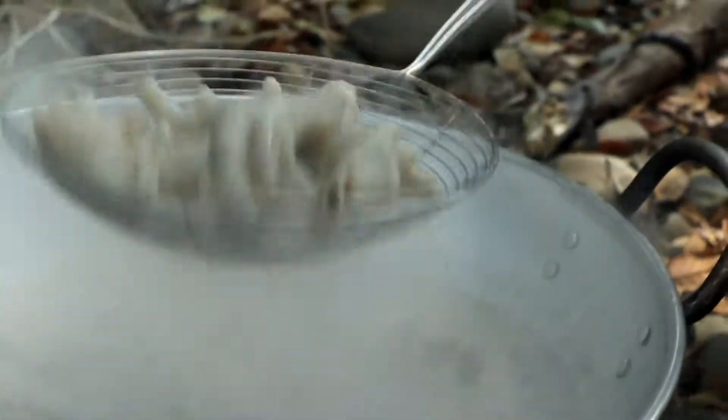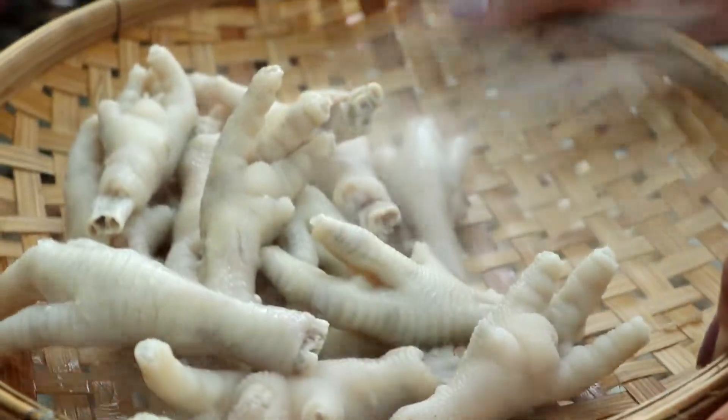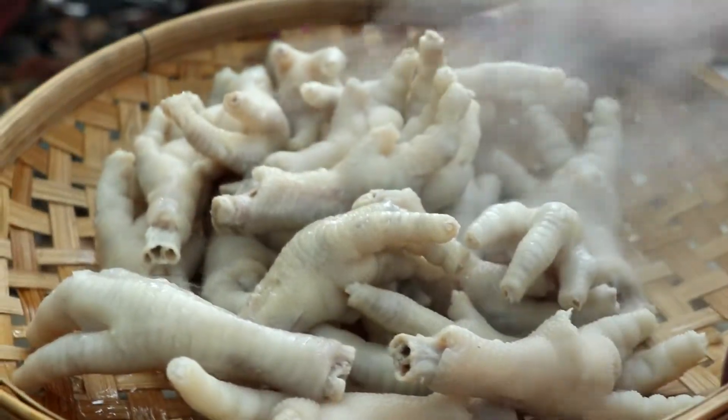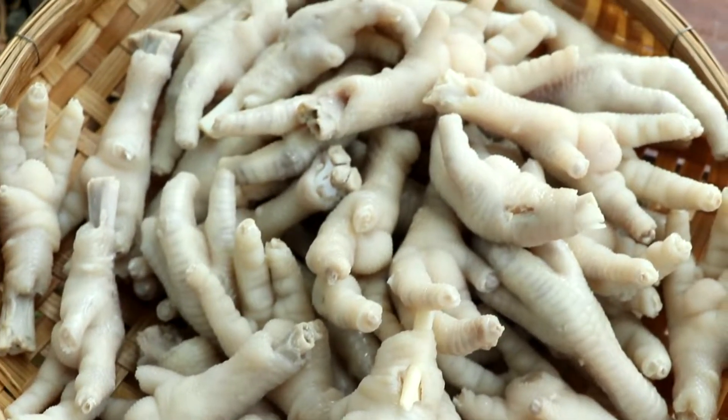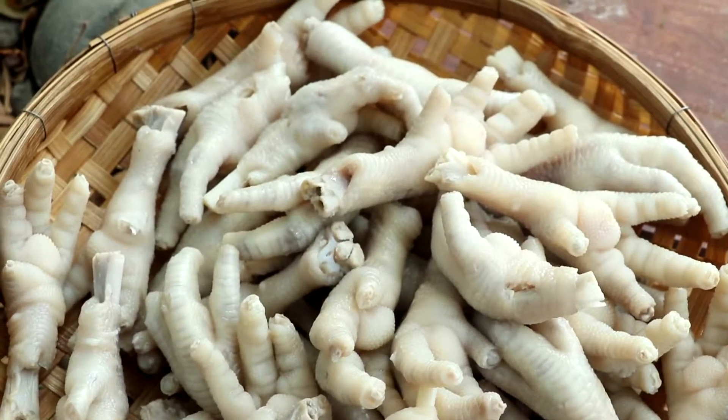I'm going to take a bite. I'm going to go ahead and put it in the bowl. I'm going to cook the whole bowl. Thank you.